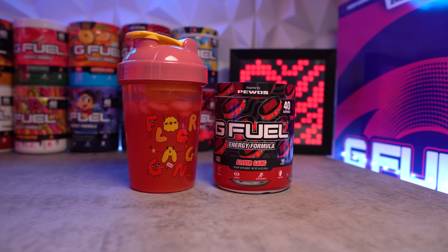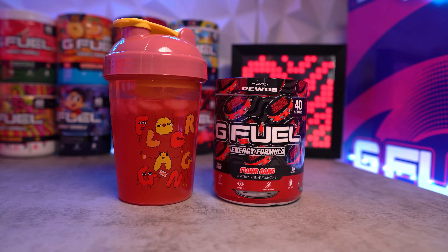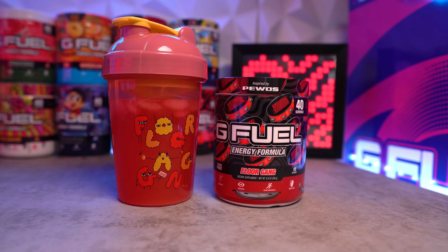Welcome to the video! Today we have a new reskin — the new PewDiePie Floor Gang reskin. We're going to take a look at it, open it up, taste test it, compare it to the original PewDiePie formula, and see if it tastes different or if it's just a reskin and that's it.